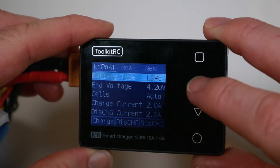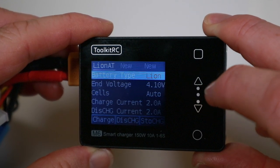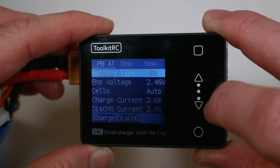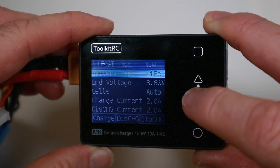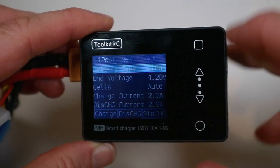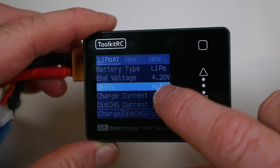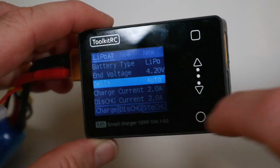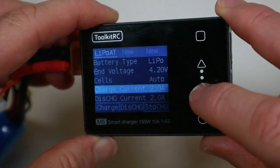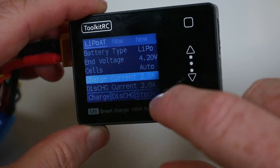If I press there I can circle through high voltage, LiFe, LiOn, NiMH, Pb and obviously back to LiPo there. I can also - it sets itself to work out how many cells there are by working out if it's got voltage coming into the balance port - and then you can change your charge current all the way up to 10 amps and your discharge current.